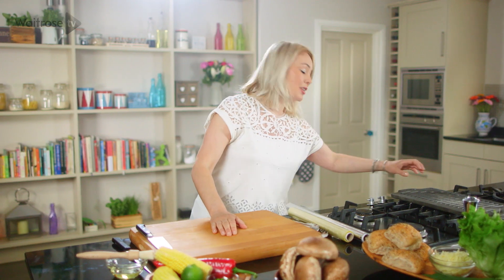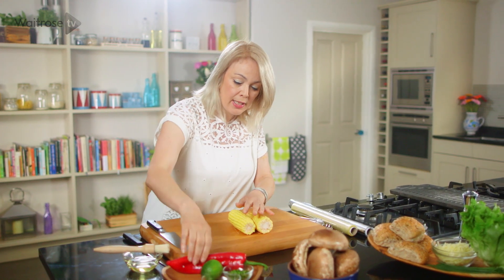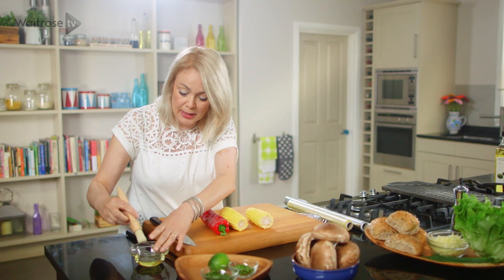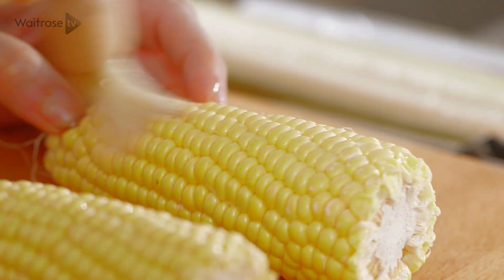To start off, I've just started to heat a griddle pan. I've got a couple of whole corn on the cob and a lovely Romano pepper. I'm just going to brush those with a little bit of oil. I'm using a Romano pepper because they're long and thin so you've got a large surface area, so they cook really well.